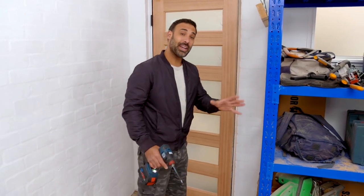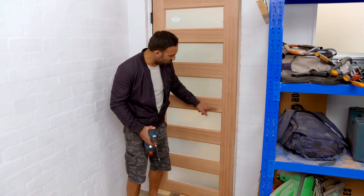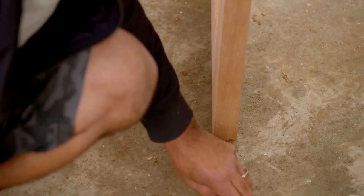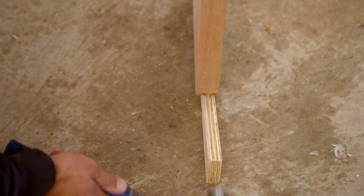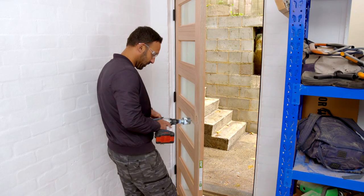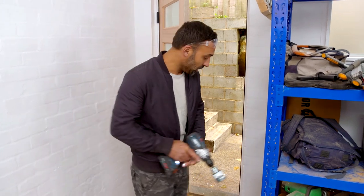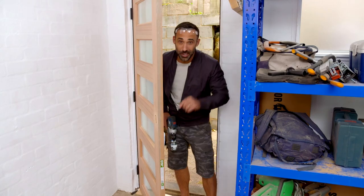With the door hung, we can now work on fitting the lock. I'm going to choose this rung here and set it up right in the centre. When you are drilling your lock, you want to make sure that you're drilling from both sides - that way you don't get a dirty hole at the back.